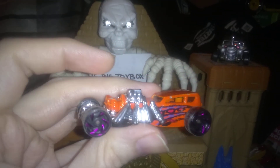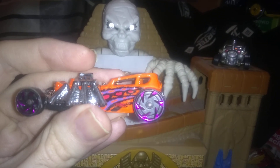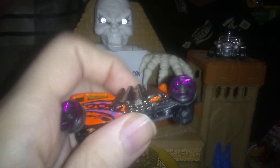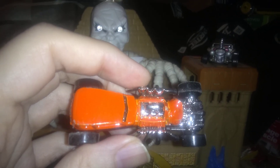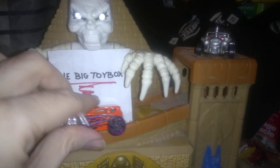Looks like today we've got the Street Creeper. It's got that spider-looking leg exhaust on there and bladed wheels on the side — those are really cool looking. It's got a nice orange paint job with some purple accents on it. That is one wild looking car, bright and shiny here in the big toy box.